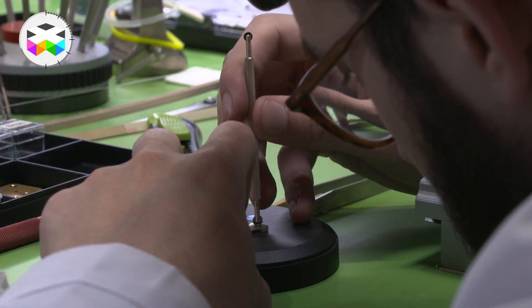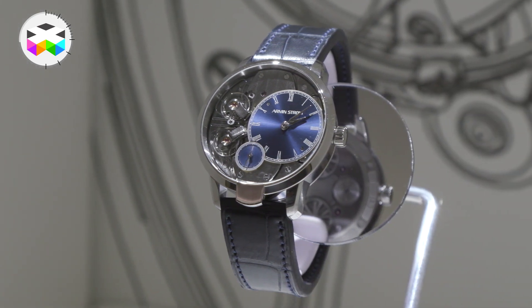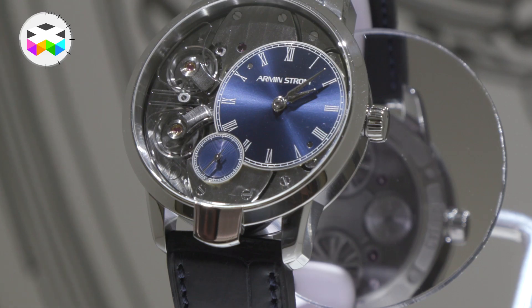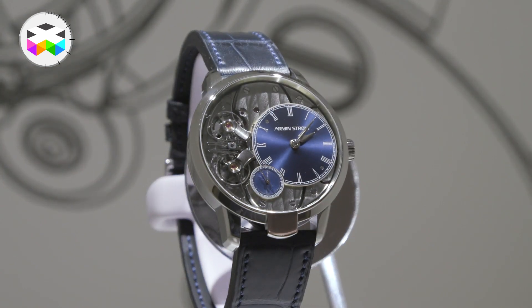I know you guys are pretty into the independent scene — we didn't talk too much about them apart from the Orbex. Anything you'd like to mention? The Armin Strom Pure Resonance really got my attention. I think that's a beautiful, almost unisex watch with a lot of technology on the dial that you can actually see, but not too much — it's not overpowering. I was very, very impressed. It's a step forward for them but going back to being more simple, and I thought that was fantastic.